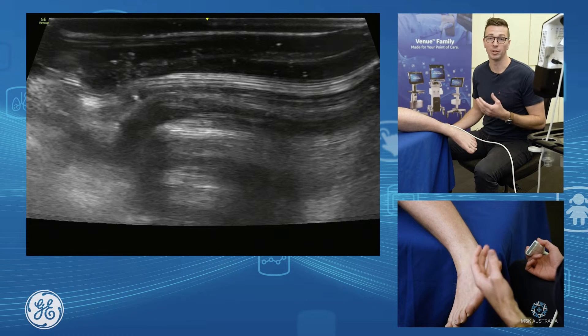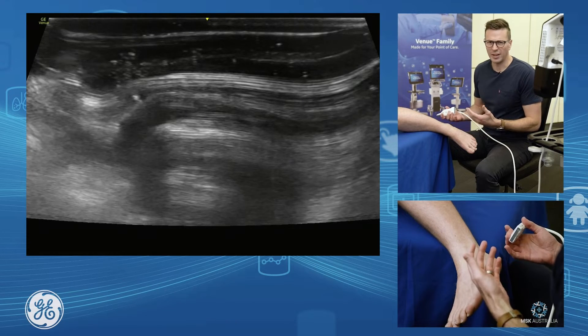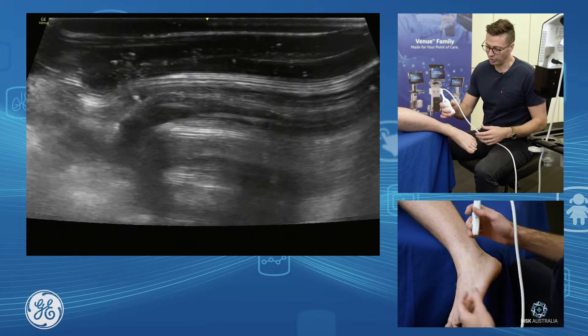Now we're going to discuss the assessment of the anterior ankle joint and the subtalar joint. The anterior ankle joint is a very easy joint to assess.